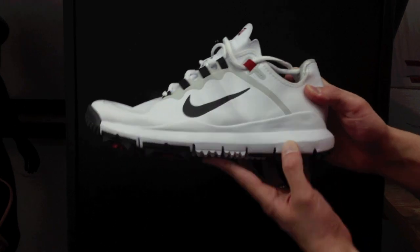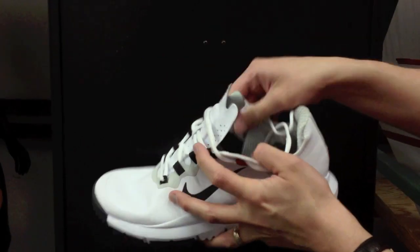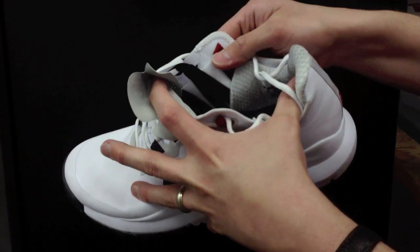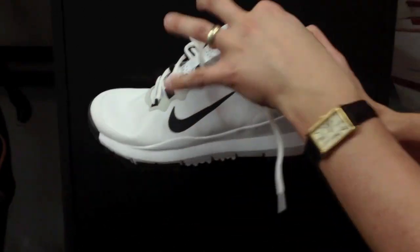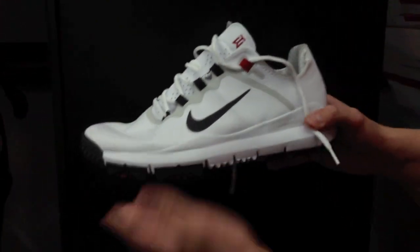The sole is foamy and super cushioning. I just tried these on and they feel unbelievable. There are elastic bands that run all the way on both sides of the shoe, all the way down on the left, right, and inner instep of the shoe, and it really provides flexibility throughout the entire foot.